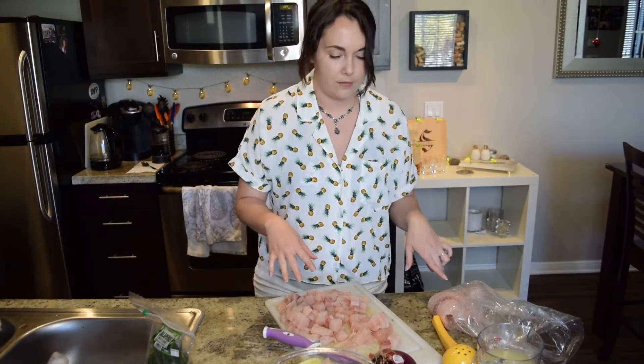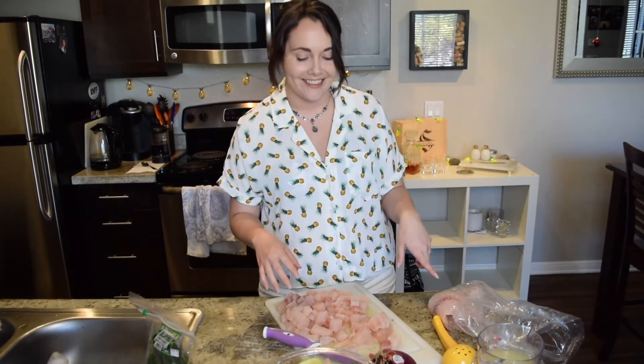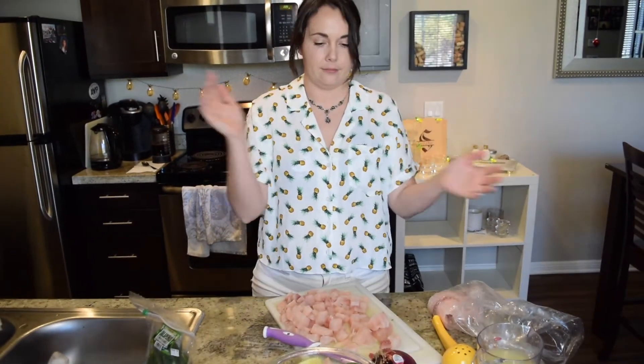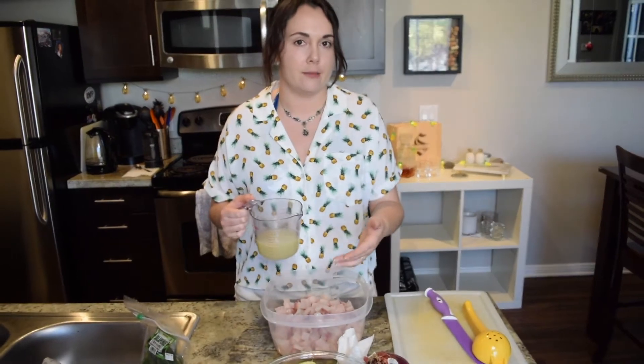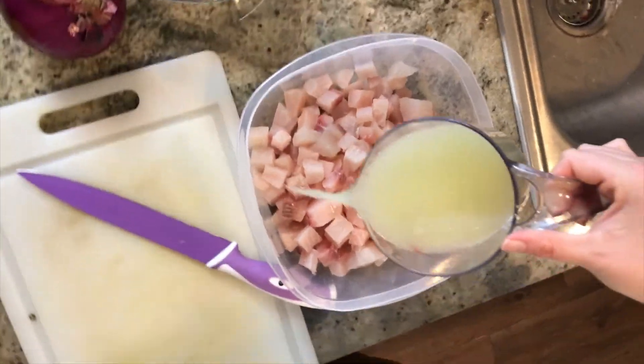We have a couple more to cut, and then we're going to put it into a bowl and drop the lime juice on it — and the lime juice is what cooks it. The acid essentially cooks it. Okay, shut it down. Now the fish is cut up and we're going to pour some of the lime juice all over it to start the cooking process.